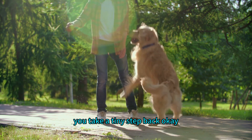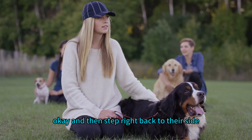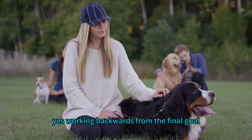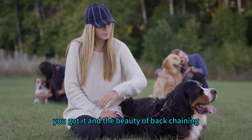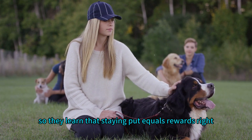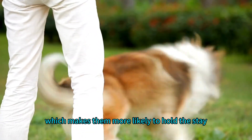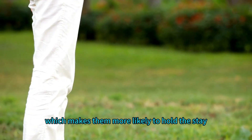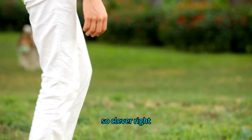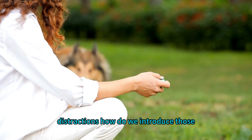Once they've mastered staying right next to you, you take a tiny step back, reward them for staying, and then step right back to their side — building the chain link by link, working backwards from the final goal. The beauty of back chaining is that it sets your dog up for success: they learn that staying put equals rewards, which makes them more likely to hold the stay as you gradually increase distance and duration.